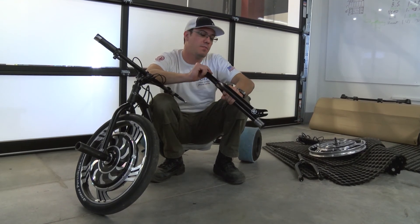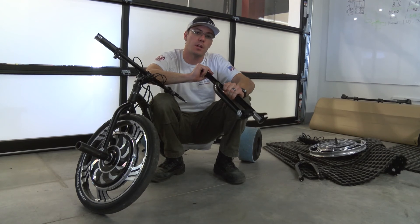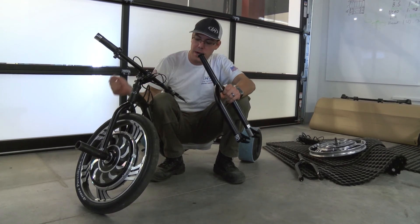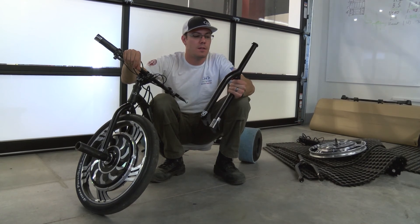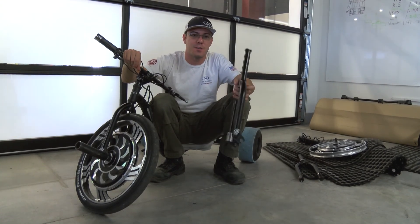We shall see — we will have the first one of these up and running with this new fork, and hopefully with the wiring through the frame, in the next couple of days. So stay tuned, and I just can't wait to get these things finished. See you guys later.